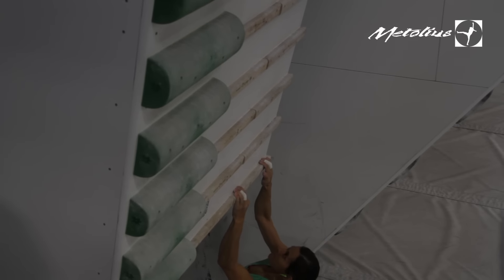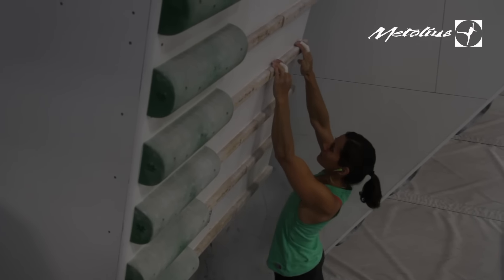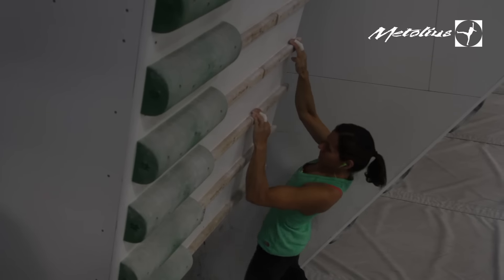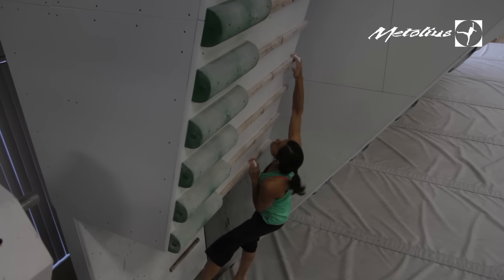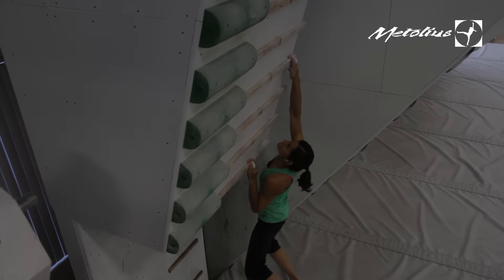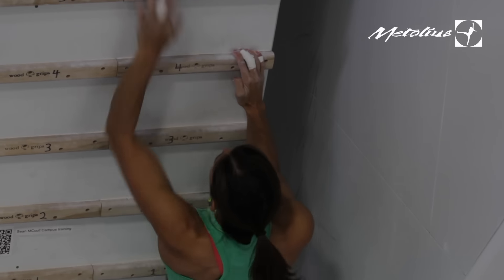You want something that's not going to shred your skin or really injure your joints. These Canvas Runs are a handy utility for developing dynamic climbing skills. They help build contact strength, accuracy, and general power for bursting between moves.